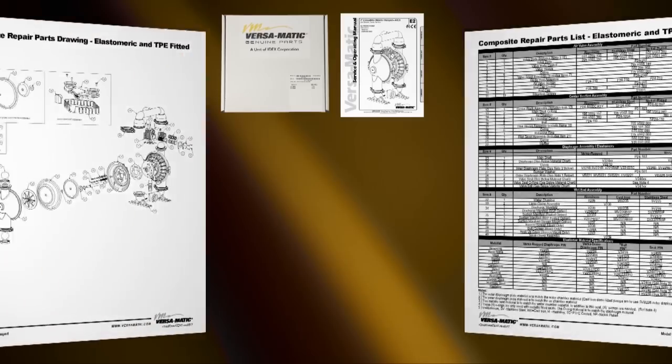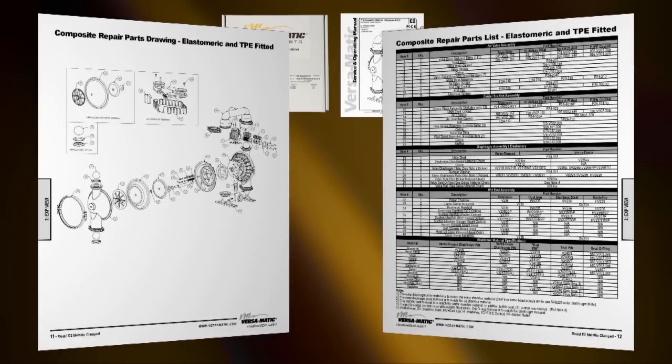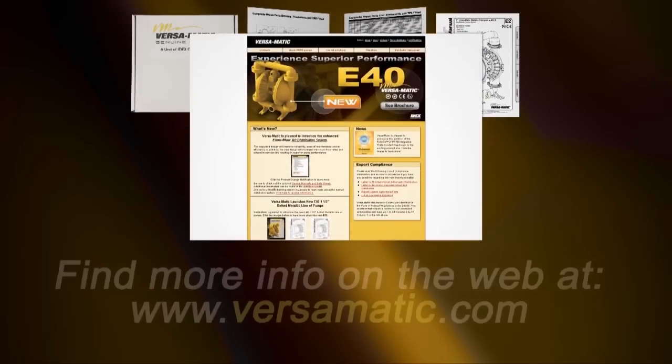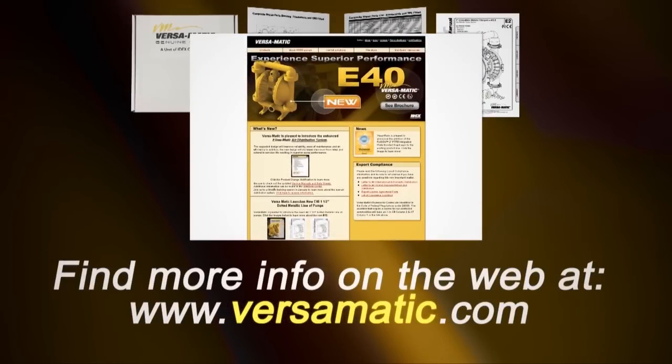Service and operating manuals include composite repair parts drawings, repair parts list, and torque specifications. For service and operating manuals and more information, visit us on the web at www.versamatic.com.